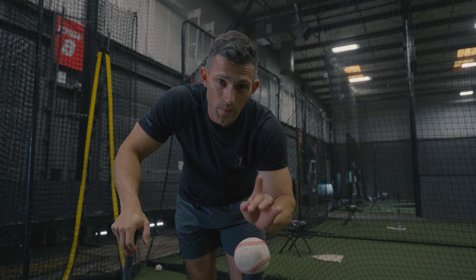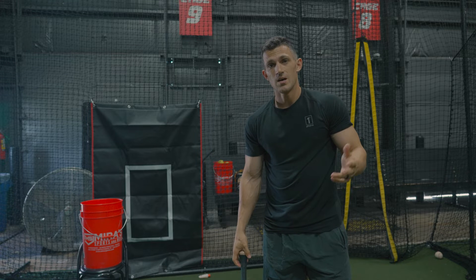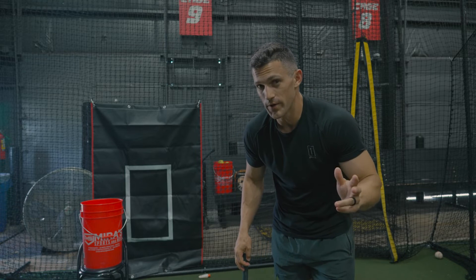But one thing it didn't help me with was handling pressure — and not the pressure that you get when you just step up to the box in the first inning of the ball game, but ninth inning type of pressure. Two outs, guy on first, guy on third. What are you going to do?